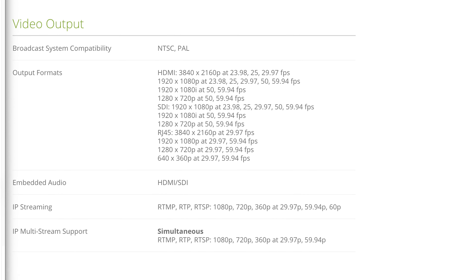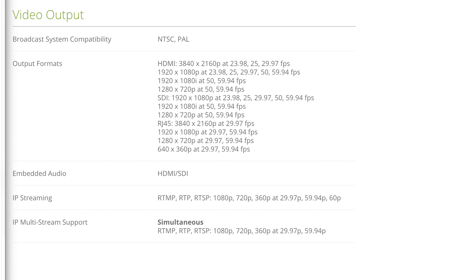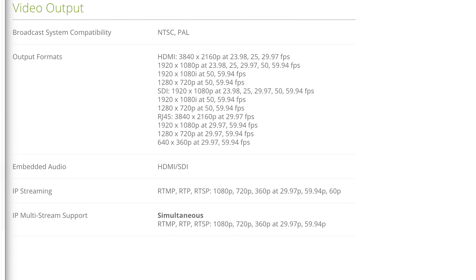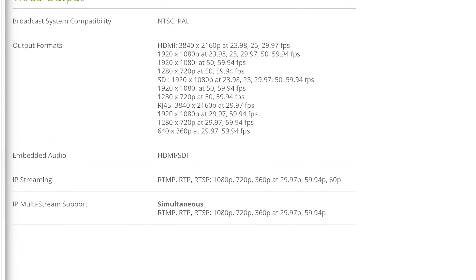The N500 can output to NTSC and PAL and has a range of formats. Rather than reading all the resolutions, I'll let you look at them — it's kind of funny that there are resolutions as low as standard definition. If you're still doing standard def, it's probably time to upgrade your system. Streaming is a bit of an exception, because on corporate networks it's not about the highest resolution — it's about getting the message across, so sometimes you have to reduce resolution and bandwidth to make that work.